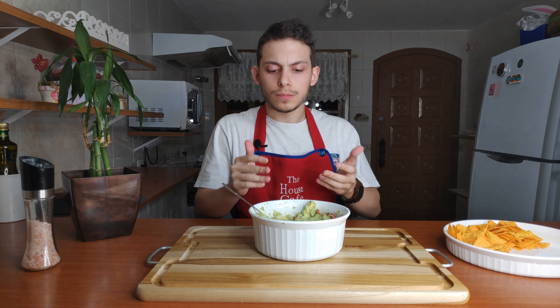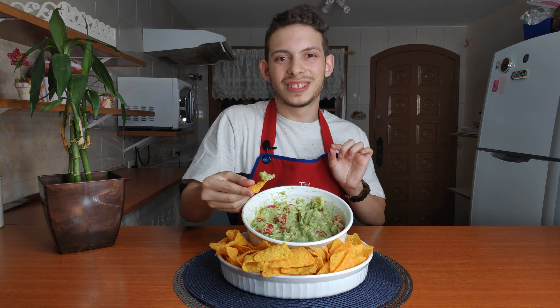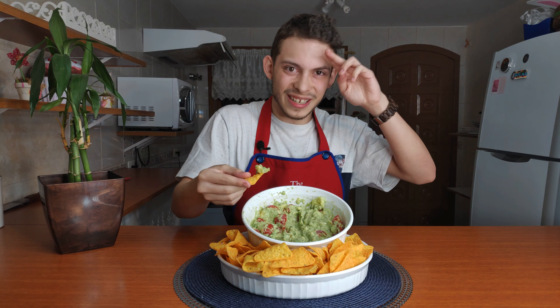I'm a huge guacamole fan and to me this is amazing. This is an amazing party dish for you to take to an encounter with friends or something. I love guacamole and I'd love to know if you like guacamole too. Leave a comment below so we can know what you guys think about the recipe. Please subscribe to our YouTube channel and just click on that little bell next to the subscribe button — it'll make you happier and it'll make us very happy also. Thank you very much for watching the video. We'll see you on the next one.